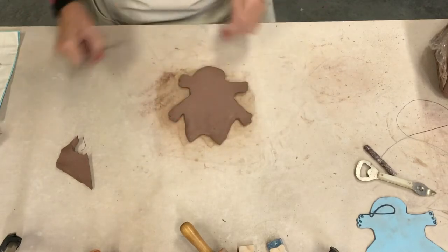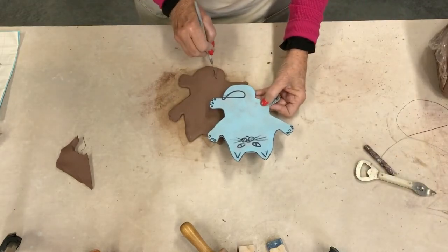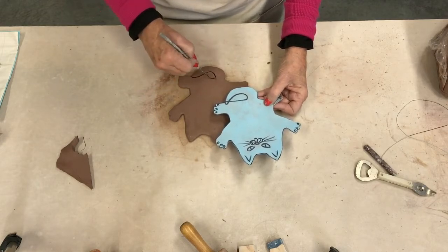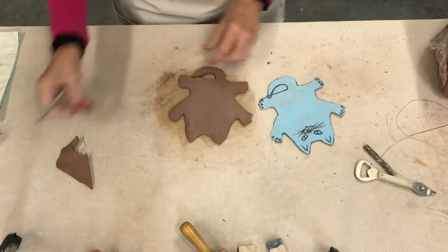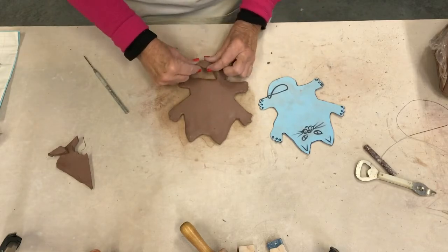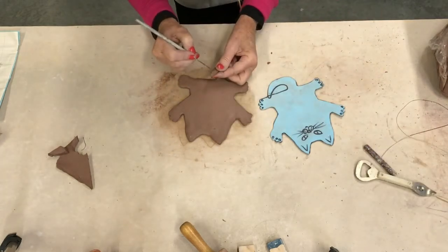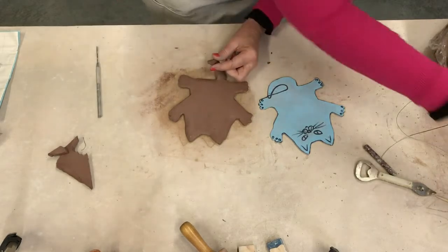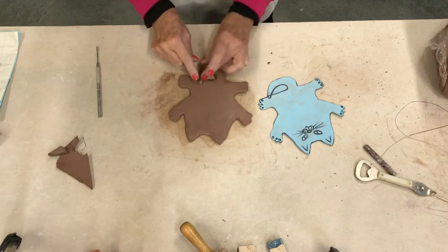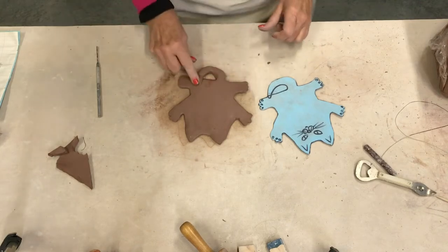Now I'm going to show you how to do the tail. If you look at the pattern, the tail is drawn like this. I take out the negative shape right there, round that out, make the tip go pointy, then scratch and score it. Remember — in clay work you scratch and slip, or score and slip, every part you want to join together. That way it will not come apart. And now the tail is taken care of.